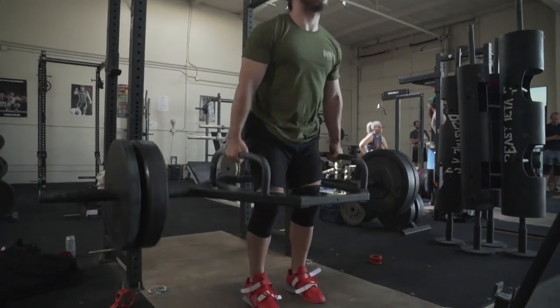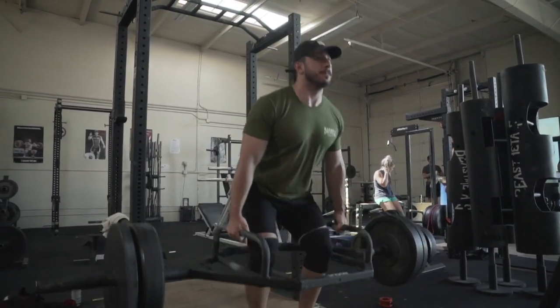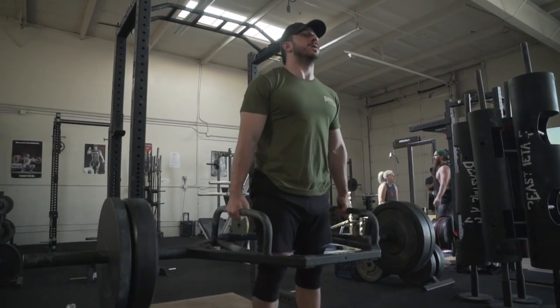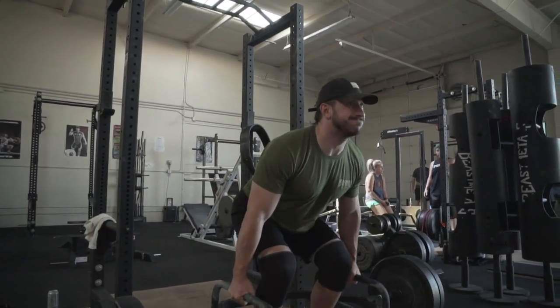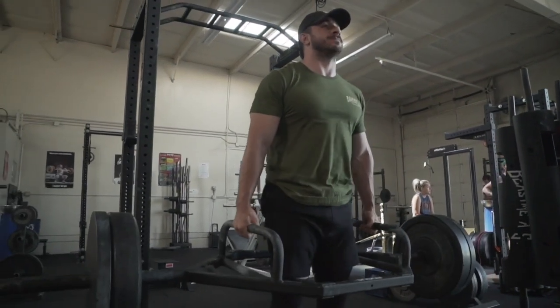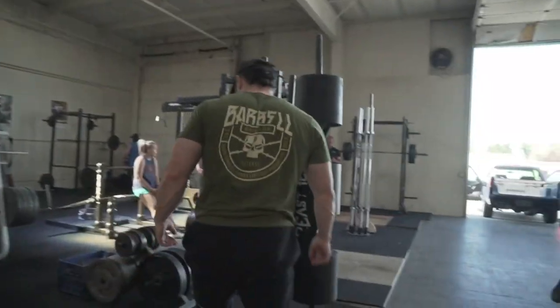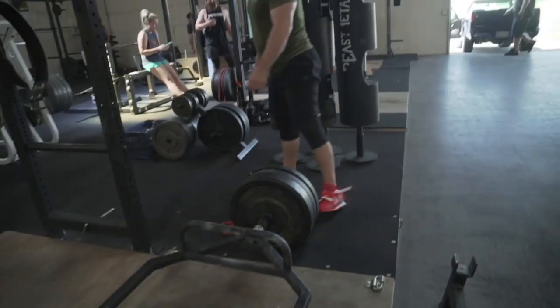My goal right now is to find some motivation, to find some fun. And although I have a lot of what I want to do in the gym and trying to progress over time, still focusing in on some of the basics — progressive overload, volume, etc. — I'm going to be switching things up pretty regularly, mostly for my mind and my body.